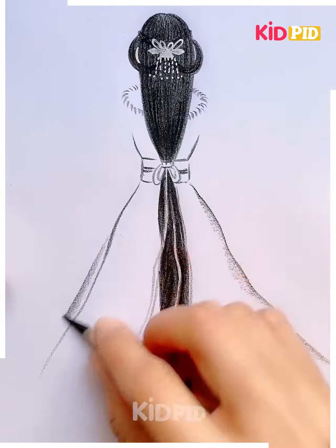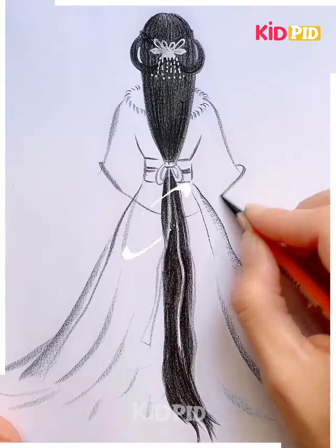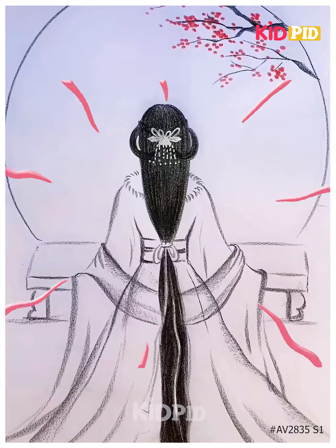Now let's focus on the dress — it's a ball gown that she's wearing. You can give it a try; the difficulty level is medium and it's a little bit time consuming. Thank you for watching our video. Stay tuned — we will come up with more such activities that will be fascinating for you all.